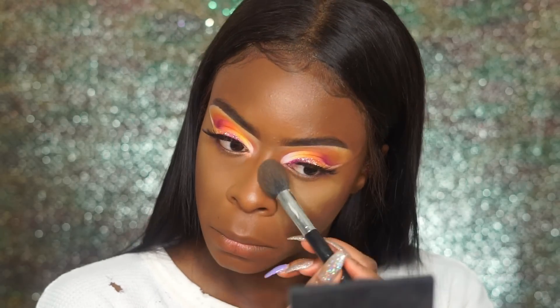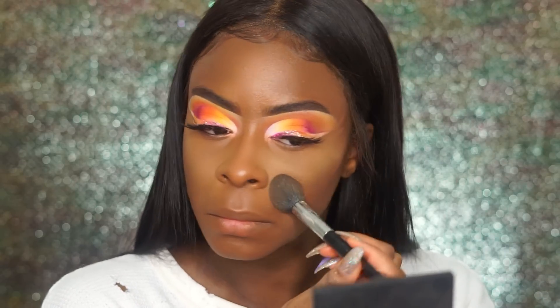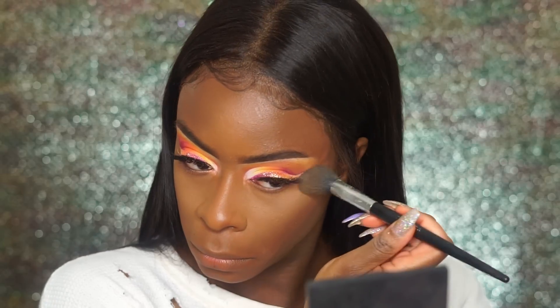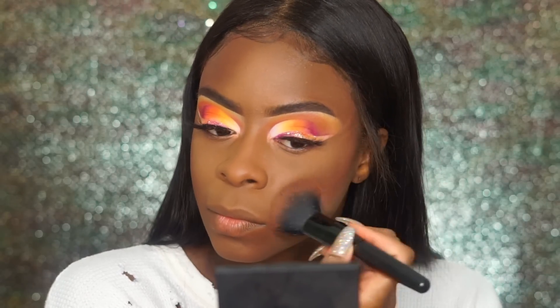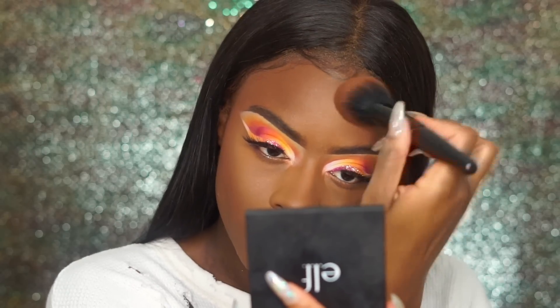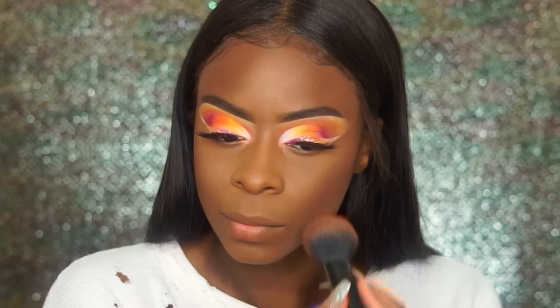To set my highlighter areas, I'm using my Sacha Buttercup — but I'm not baking. I'm using my Sephora contour brush to press the powder in with a sweeping motion. I didn't want a really highlighted look, just a slight set. To bronze up my face, I'm using my Covergirl Queen Collection bronzer in Ebony to warm up my face a bit.